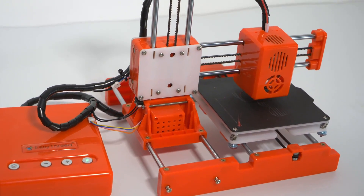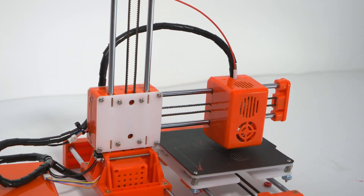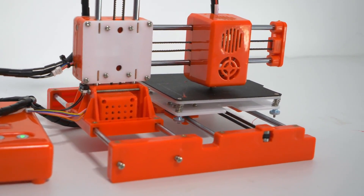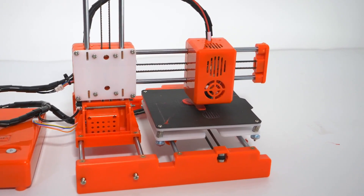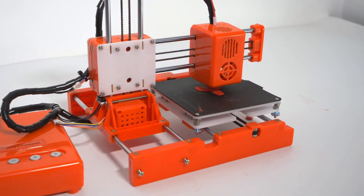Let's face it, there are many useless things you could buy for $89 nowadays — that's 75 euros for my European friends. I for one am definitely guilty of having purchased such things in the past. So when I saw on Gearbest that there was a 3D printer for $89, I just had to buy it and try it out.